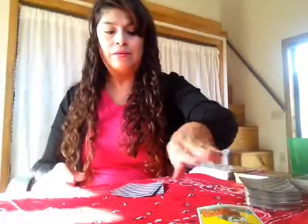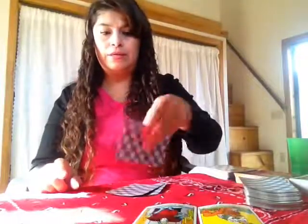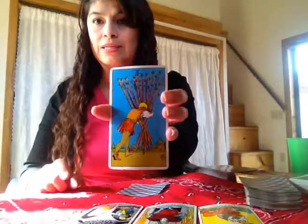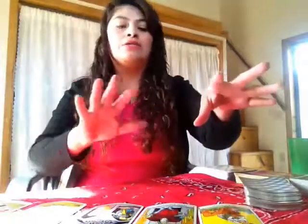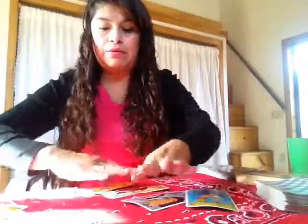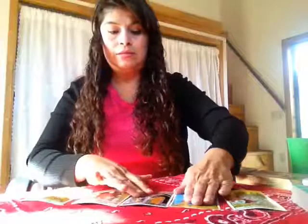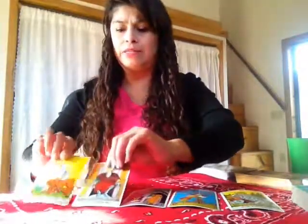In this example we have: the first card is the Star, the second card is the Emperor, the third card is the Three of Pentacles, the fourth card is the Ten of Wands, and the last card is the Empress. You flip them around and you have one, two, three, four, five, and you begin reading the energies of the cards.